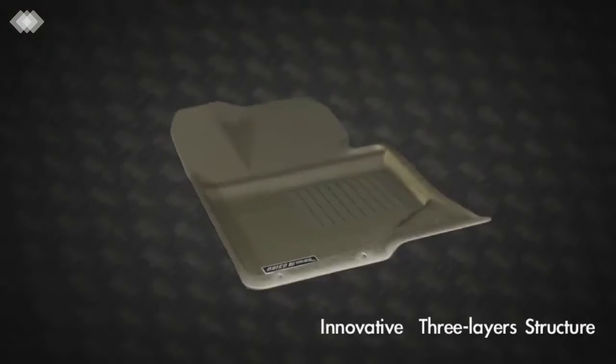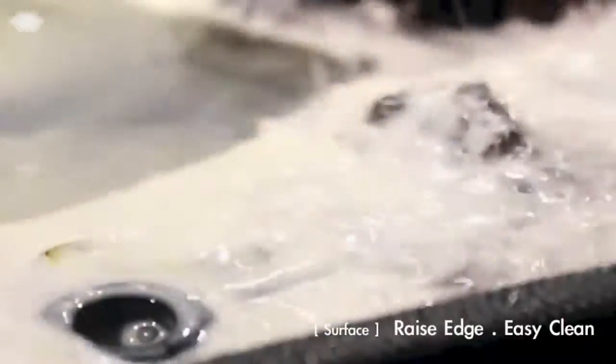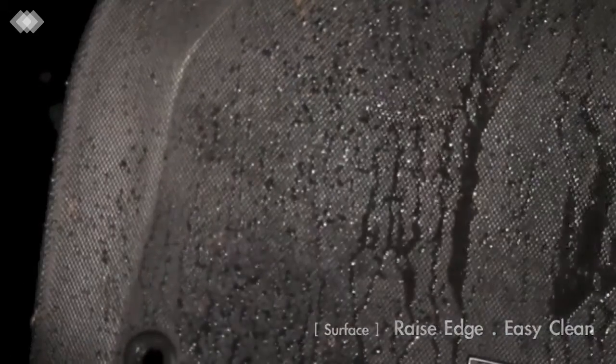What makes Aries 3D liners superior is the three-layer construction. The thermoplastic rubber top layer is strong, waterproof, and designed to catch liquids and debris for a quick, easy cleanup.